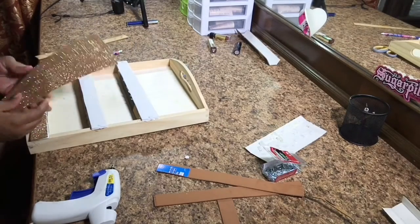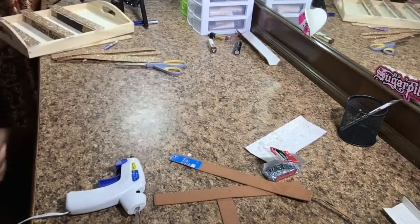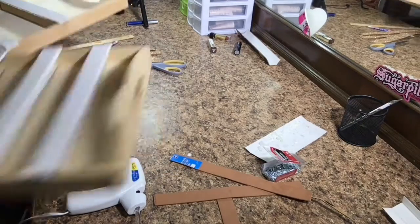I did two four-tier shelves, one three-tier shelf, and one two-tier shelf.